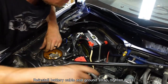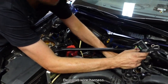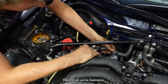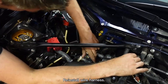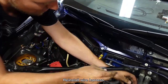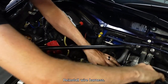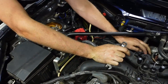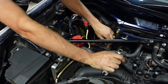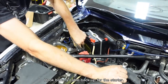Next we can move to the final piece, which is just the small harness. We have our neutral switch and reverse switch plugged in, the small ground strap on top, all the clips and wires, the bulkhead harness, and the starter trigger wire. Next we've hooked the battery cable back up for the starter, and then we're all done.